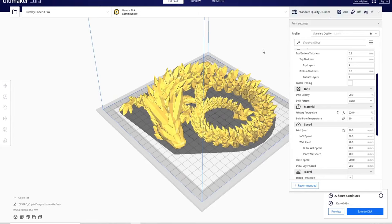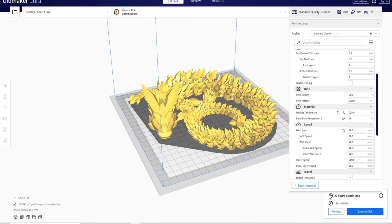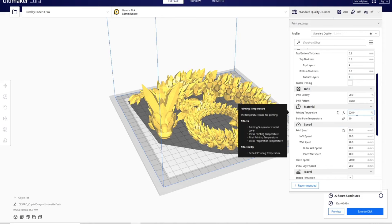This is the green dragon we printed on the Ender 3 V2. We used a 0.6 nozzle. This took about 20 hours to print, and we used 20% infill and 220 degrees printing temperature.